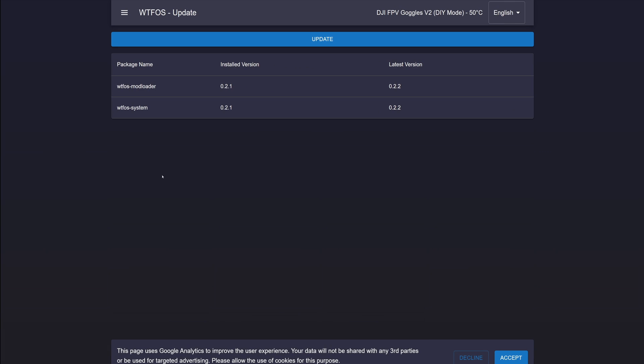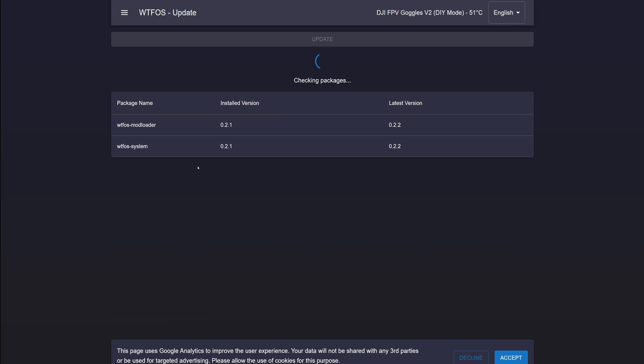So if you are flying this system they strongly recommend you update it. If you're not, obviously it isn't a problem — this is only going to affect people who have hacked their V1 and V2 goggles with the FPV WTF system and given them those additional features like the OSD.